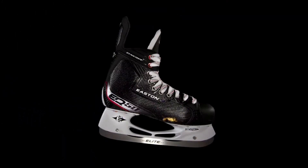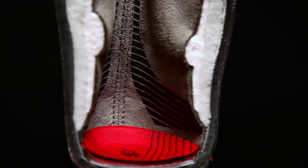The rugged exterior of the EQ50 is fully heat moldable, and with Fusion Foam on the inside, it automatically forms to every curve of your foot, giving you the ultimate comfort and support to propel you up the ice.